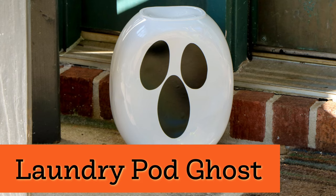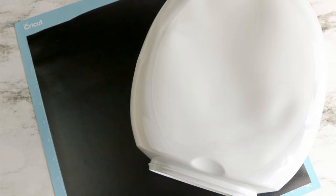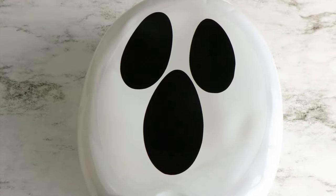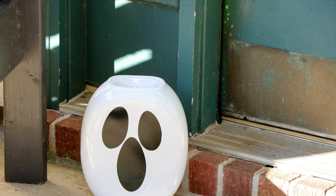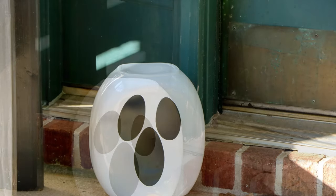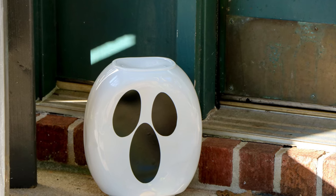If you have a laundry pod container, you can make an easy ghost. All you need to do is take off the labels on the outside of the container and then apply a ghost face. I have a free template for this ghost face that you can use with your Cricut machine and black permanent vinyl to get it to stick. You could also draw on the same face with a Sharpie marker.